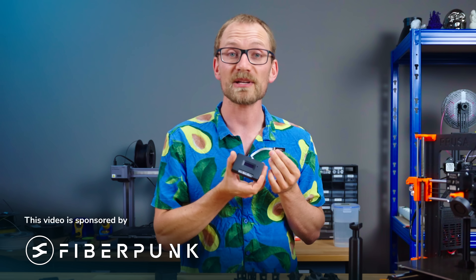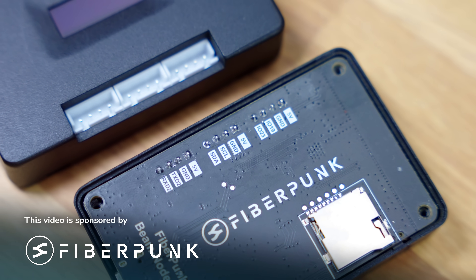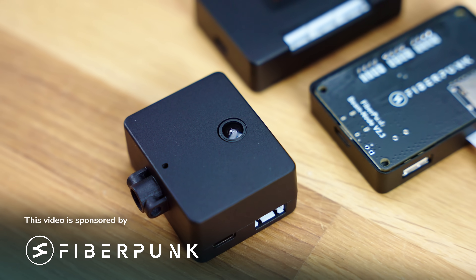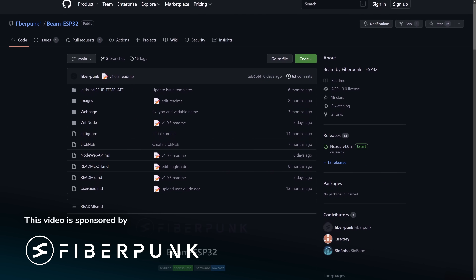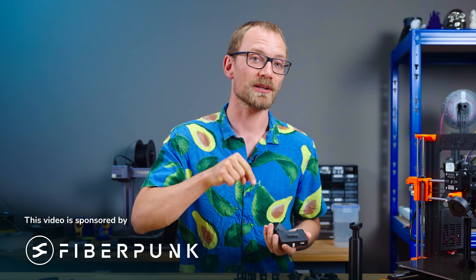Fiberpunk is a cheap and simple way to add network connectivity and extra expandability to your 3D printer. Their Node add-on directly uses the printer's SD card instead of streaming your G-code through USB, which eliminates bottlenecks and allows features like power loss detection to continue working. They're also developing the Sentry camera, which will add AI print failure detection. All the software is completely open-source. Check out Fiberpunk at the link below.